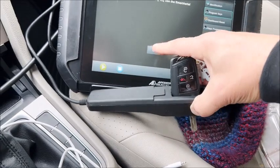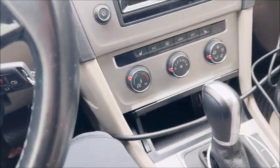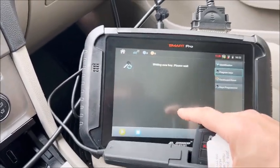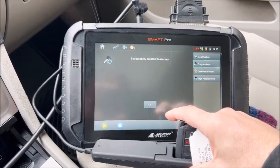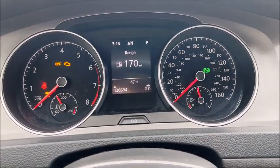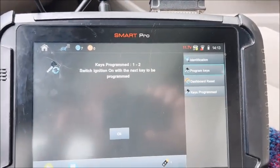Go ahead and put it in there and hit OK. I'm just gonna take that one out and stick it back in there. Go ahead and stick his original one in, hit OK — registration mode. As you see on the Smart Pro, one of two.